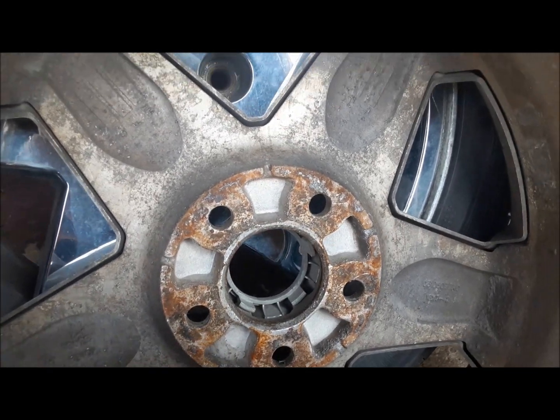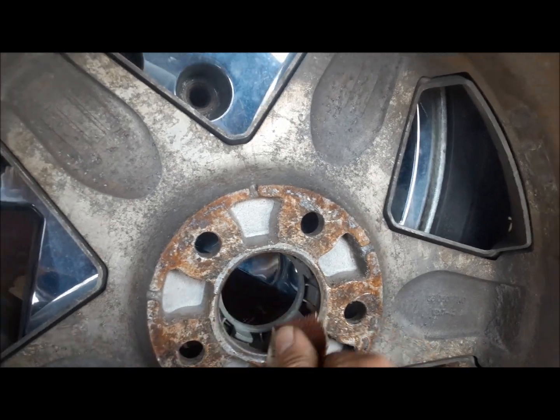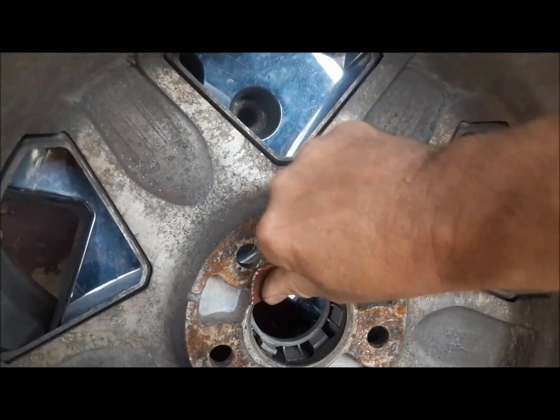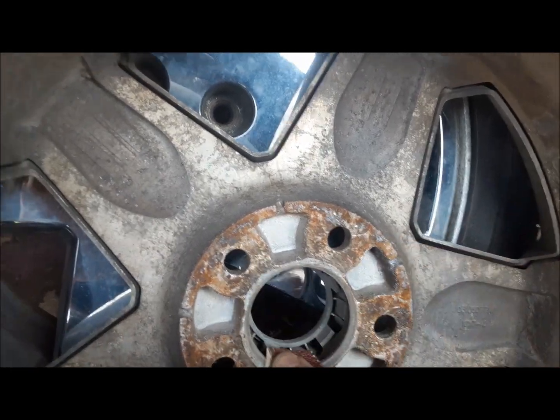First thing we have to do is get these things clean. We need to clean the register so it sits on Nomad perfectly concentric. There is your Claremont Classic Garage three-dollar word of the day: concentric.